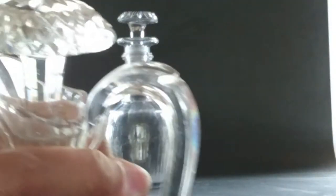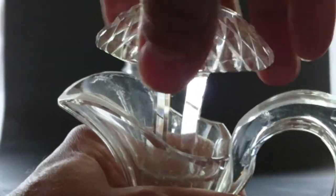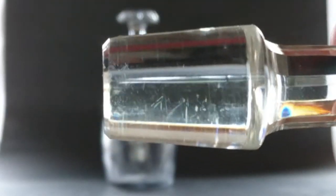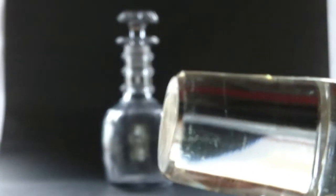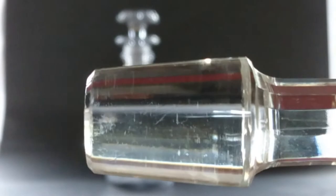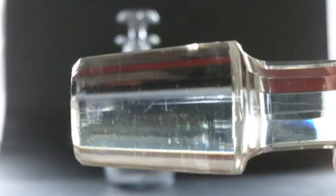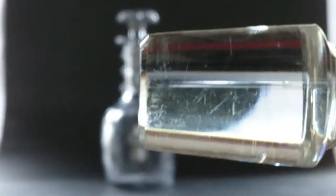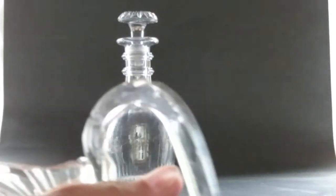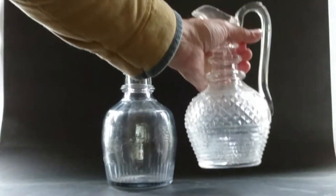Look at how bright and shiny this stopper is — it's perfect, hardly a mark on it, and it's a polished one. Polished stoppers didn't really come in until around 1820, which is about the time this was made, but it's just so clean and nice.